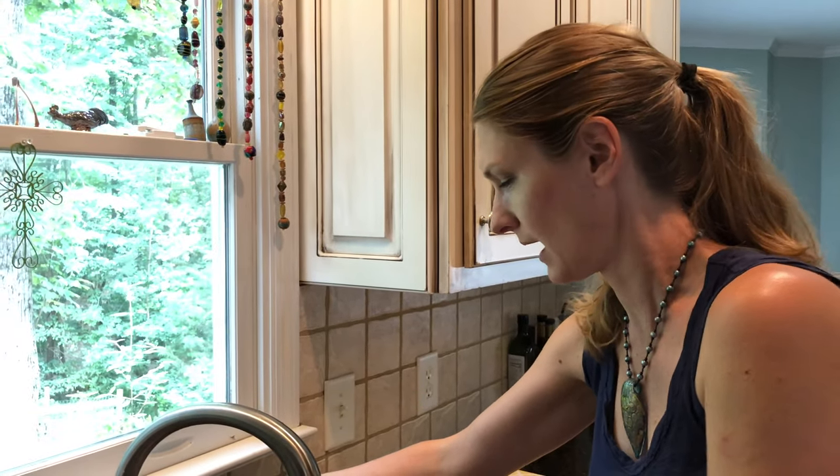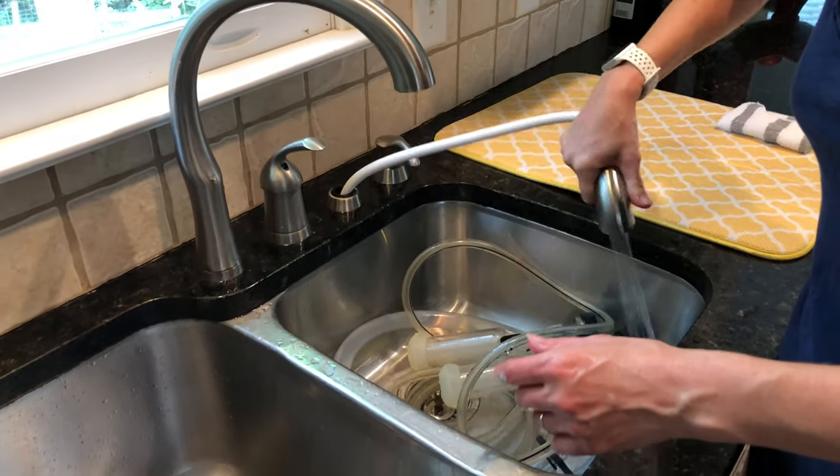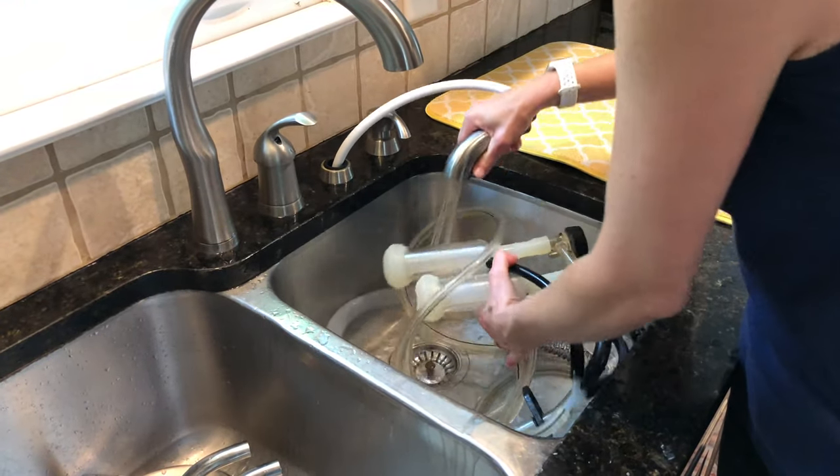Now, since some of the lines actually run along the ground outside, I don't want to just fill this up with sudsy water. I want to rinse off all the outside of the line, so I'm going to use the sprayer and warm water again to do that and make sure there's nothing stuck on them.